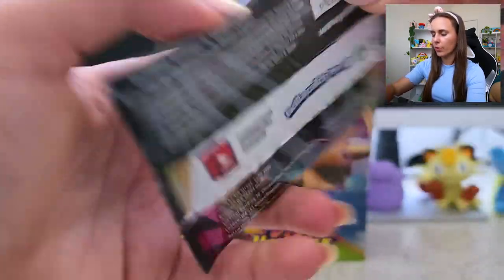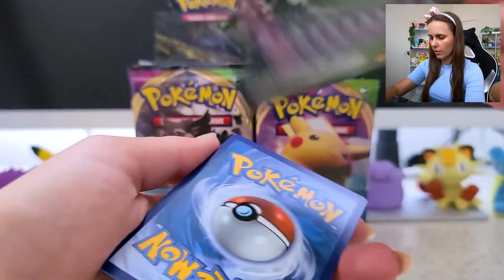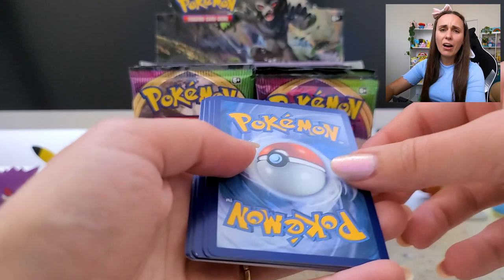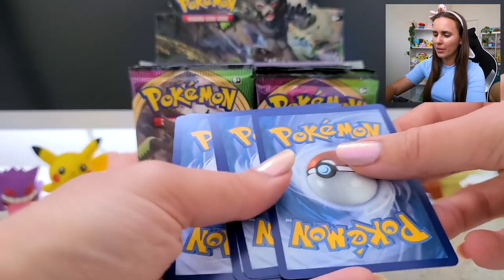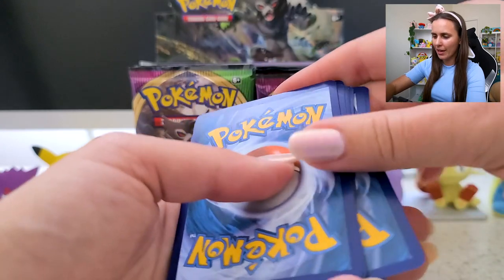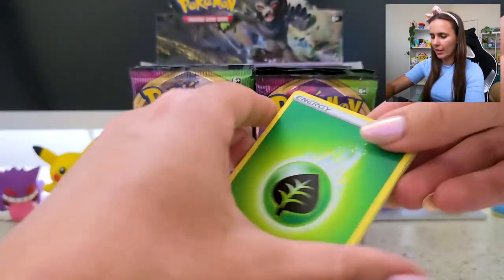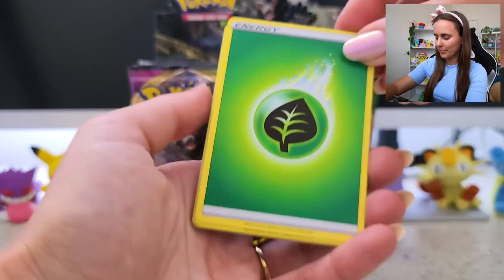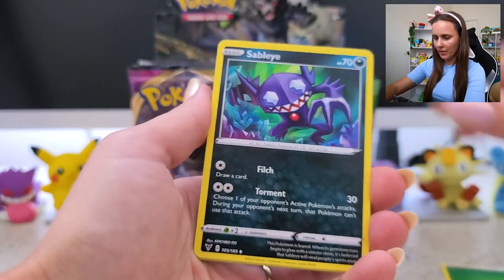I'm going to go Orbeetle. Code. Counting to four — attempt number two. One, two, three, four. She did it! Another Sableye — hello.